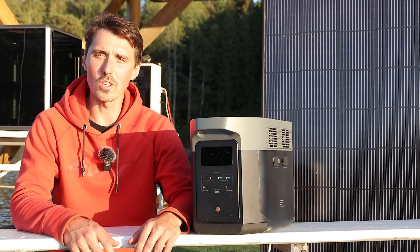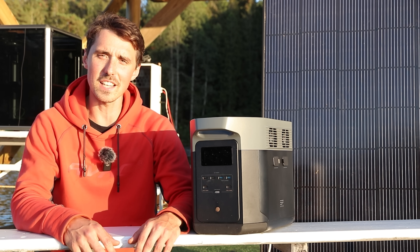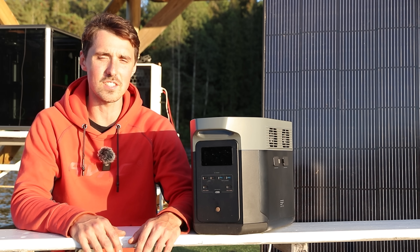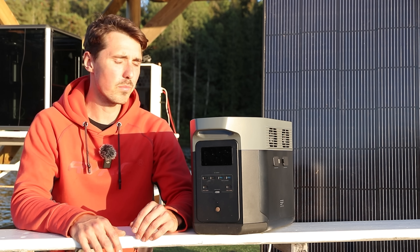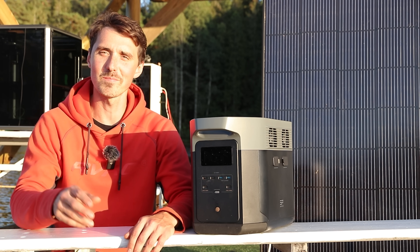I hope you enjoyed the video as much as I did — it was a fun experiment for sure, and the fact that you can actually do it with a battery like this is insane. Thanks very much for watching, I appreciate it, and have an awesome day!